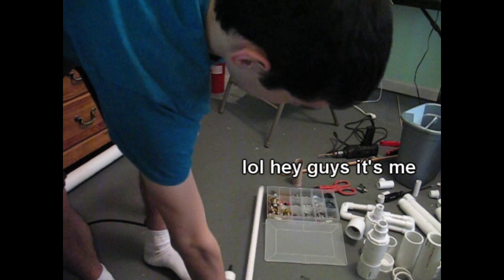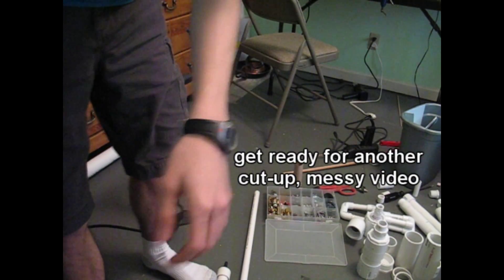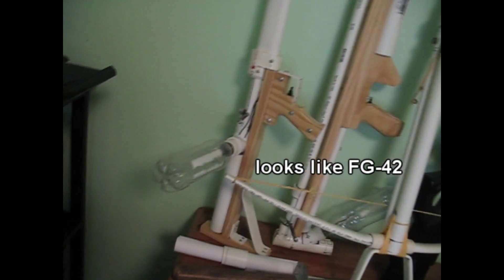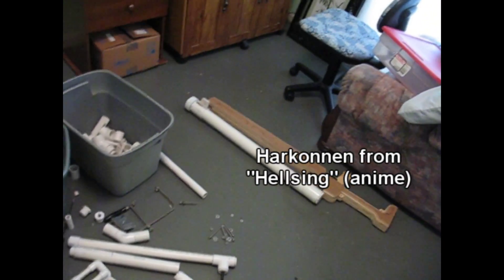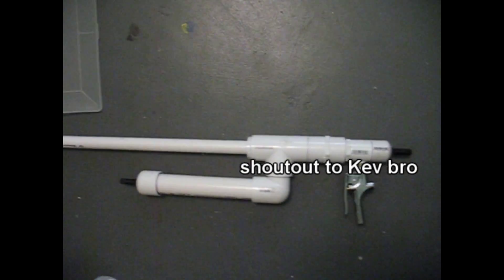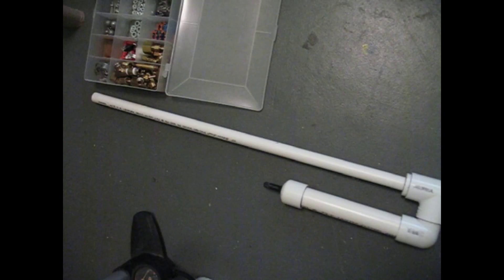I'm at home, and I decided I would scrap a bunch of guns that didn't really work, or guns that I didn't want anymore. So I'm going to be taking apart that one, which is a combustion cannon, and I took apart the Harkonnen, which is gigantic. I had this gun that I made with Kevin last year in January, and it broke, but I fixed it last night.